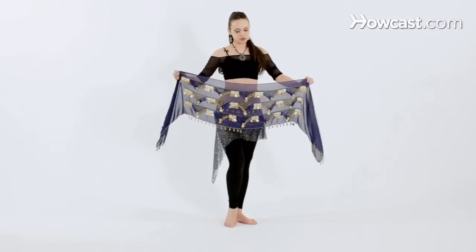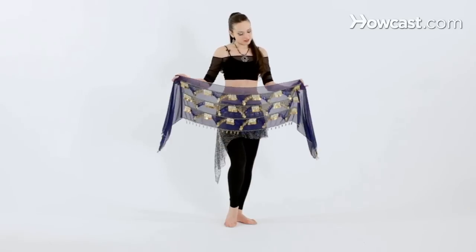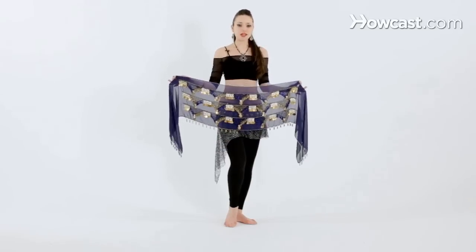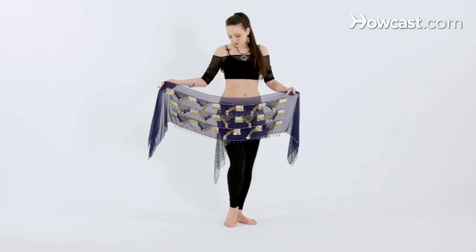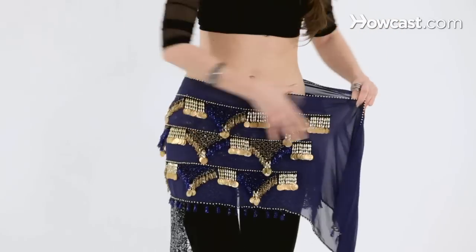So this is what a normal hip scarf usually looks like. It's a square piece of fabric covered in some kind of embellishments, usually coins, and basically what it is is just a visual aid for the students to feel their hips a little bit more and see their movement when they're practicing in the mirror.